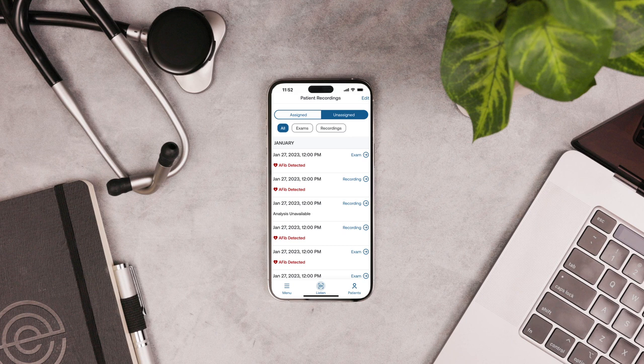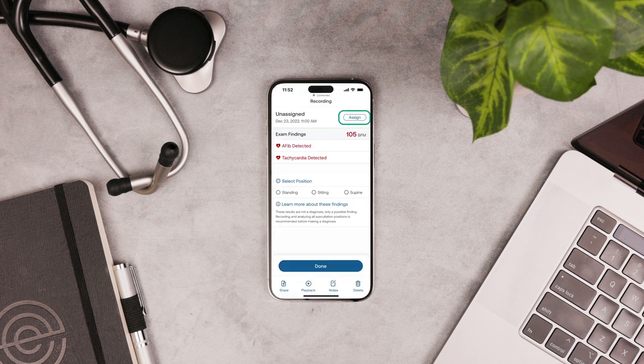You can review the recordings later in the Echo app. They're all saved in the unassigned section of the patient's screen. From here, you can assign them to patients.